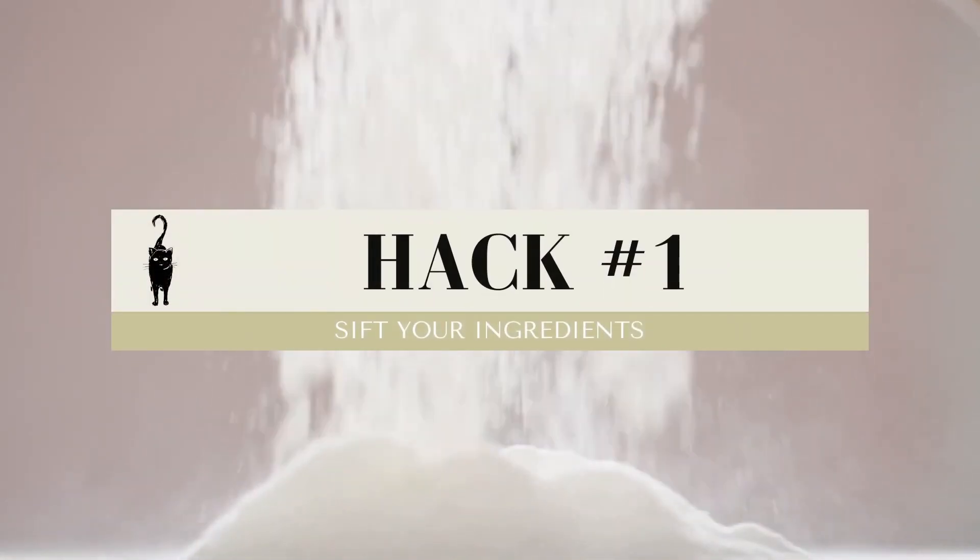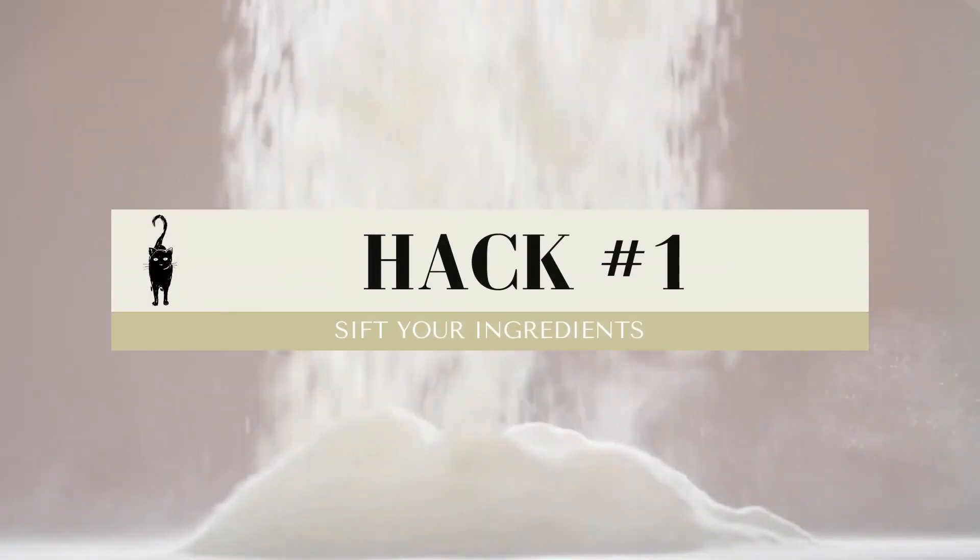My first vegan baking hack is to sift your ingredients. When you sift your ingredients, you do two things. One, you're getting rid of any clumps or lumps that you might have in that ingredient, like flour or baking soda. There's nothing worse than biting into a cake and having that one clump of baking soda that didn't quite spread — it's just salty and gross.